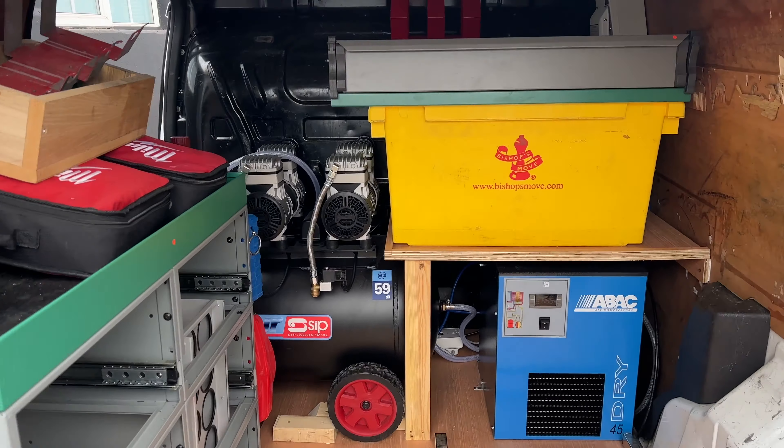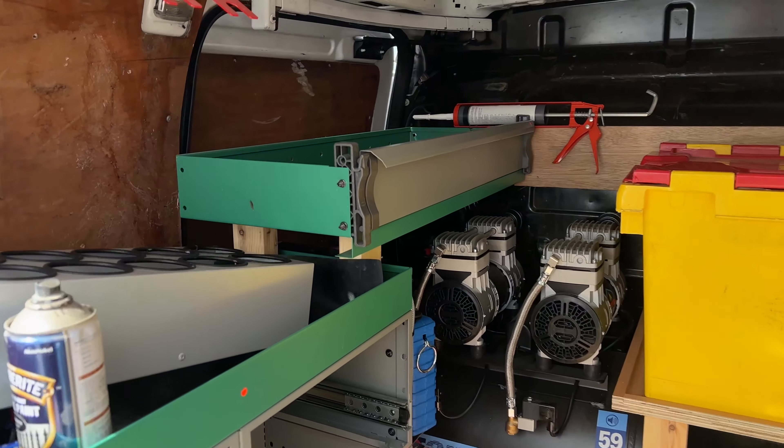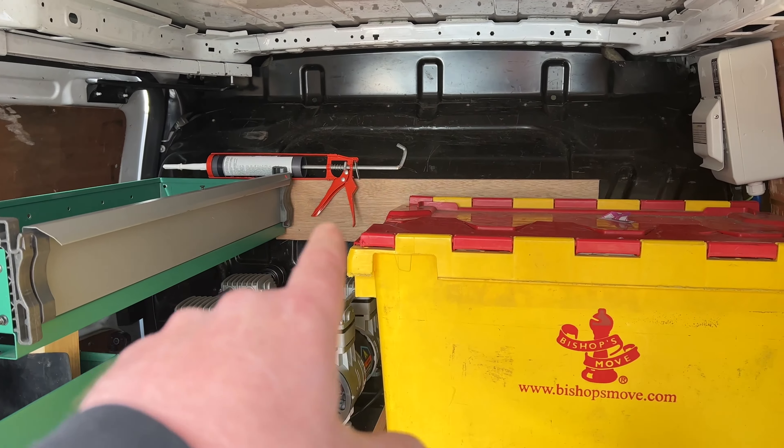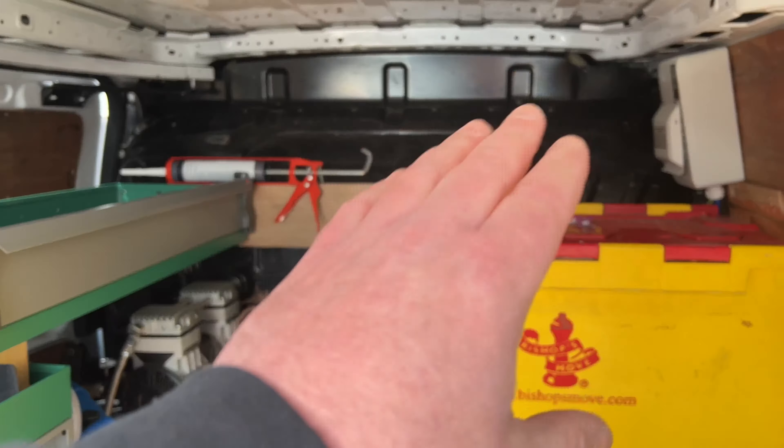Everything's sort of in where it's going to live now, it'll be sweet. Bit of racking up there now, all fixed. Got a bit of boarding at the back so we can do the top shelf over there. We are getting somewhere.